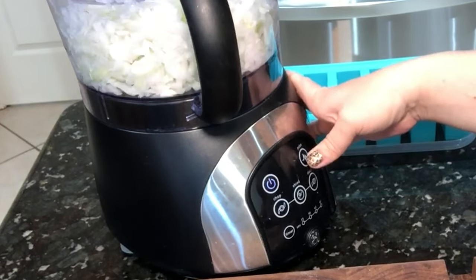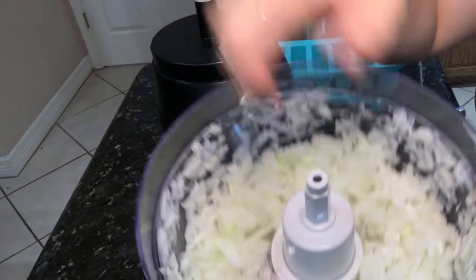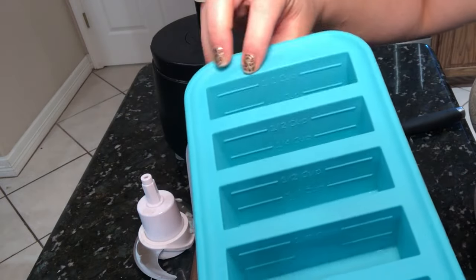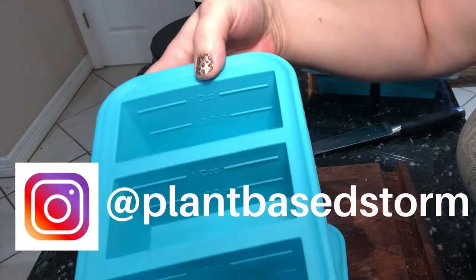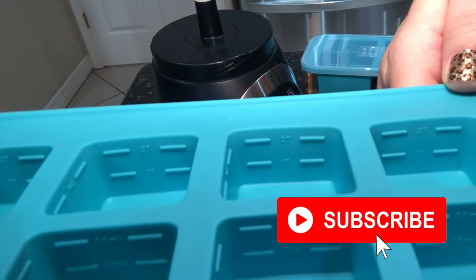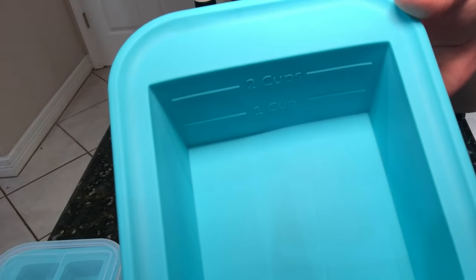I decided to go ahead and just chop these up and put them in the freezer so I can pull them out whenever they're ready. One really cool thing I'm using are Super Cubes — these are neat because they have the measurements marked right on the side. This particular one is quarter cup and half cup, and then this one is half cup and one cup, and then there's the one tablespoon and two tablespoons. They have lids that go on them, which makes it really nice.